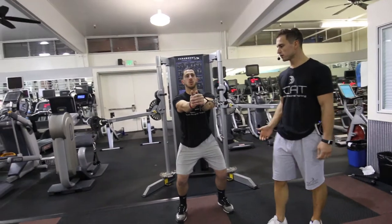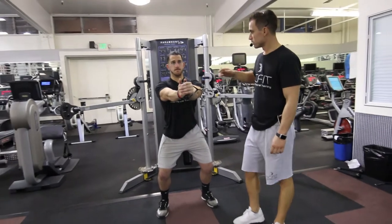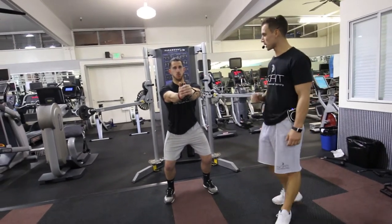He's going to hold this exercise here. He's going to want to contract his chest muscles together. He's going to focus — his head is going to stay stable.